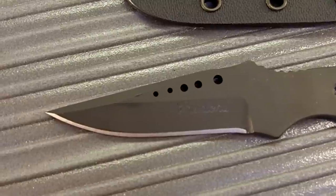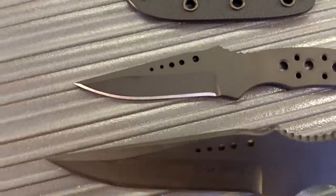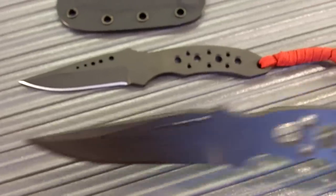With the sheath and the chain in the neck knife configuration, it weighs 2.1 ounces. This knife is basically the same design as the Raider Knife — it's just a smaller version.